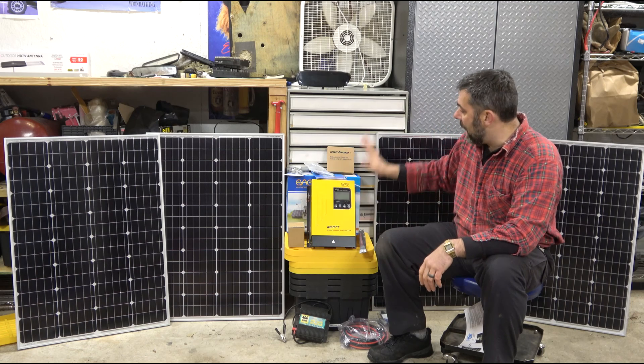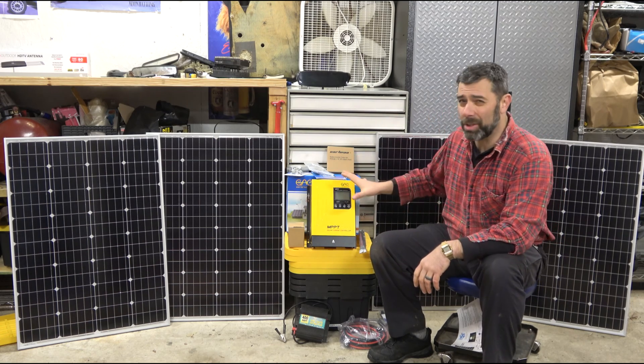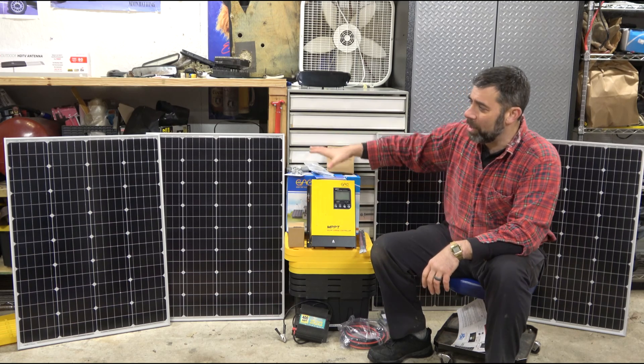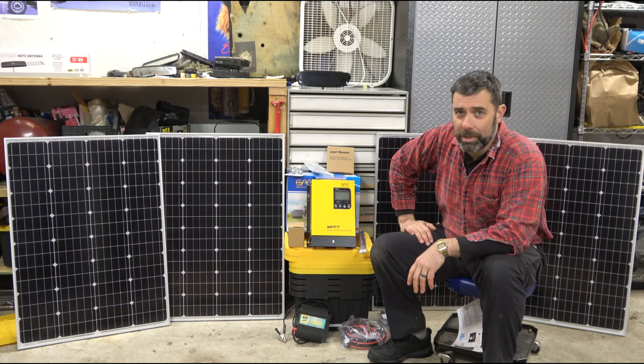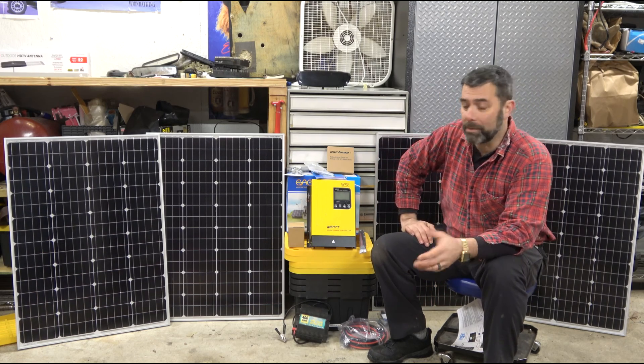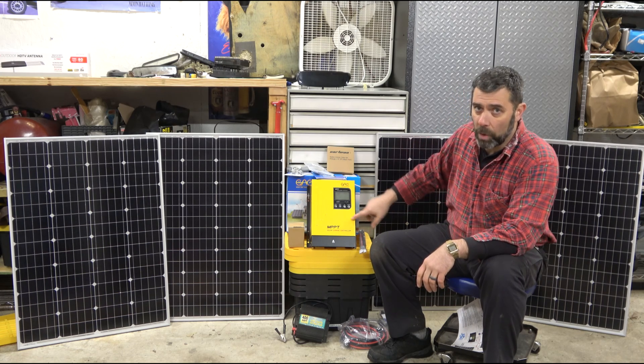I'll do a whole video on installing all this stuff and getting it right. I'm still figuring out exactly where the placement is going to be, because this array starts off as an 800-watt array, but I plan to double it as soon as funds are available. This controller is capable of holding up to 1800 watts at 24 volts.